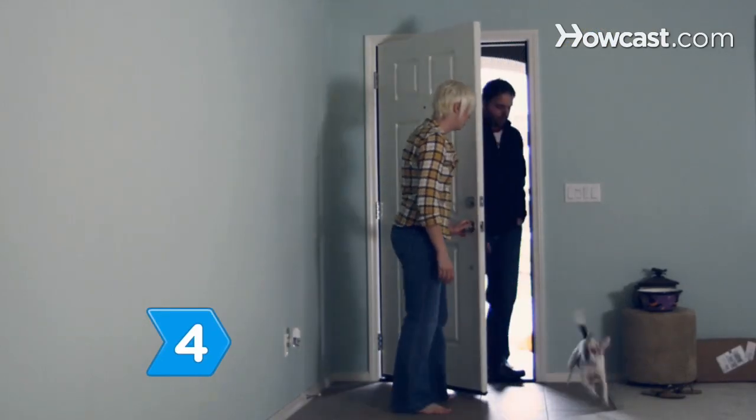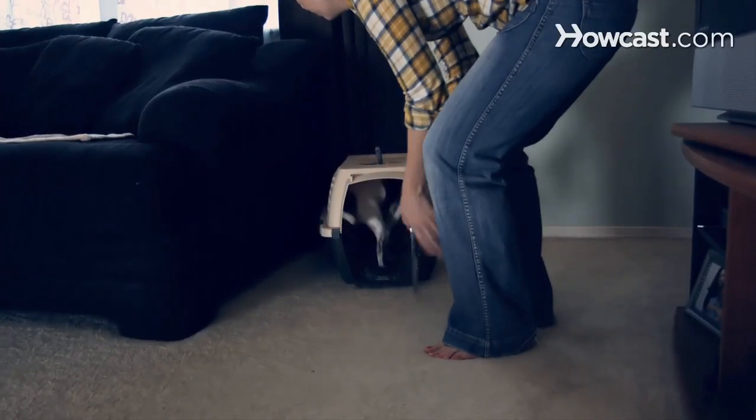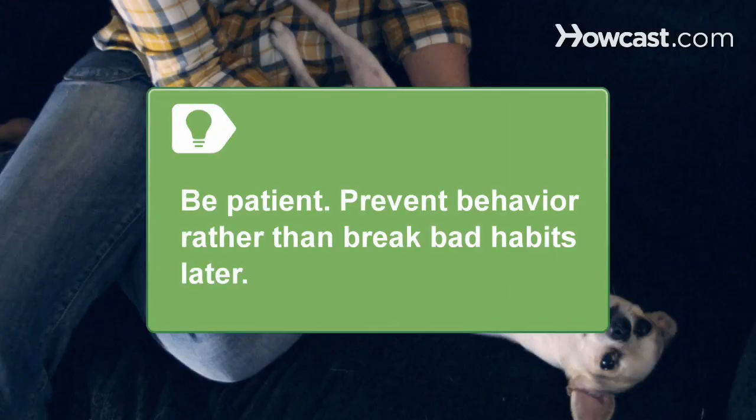Step 4. Punish the puppy with a time-out if it can't restrain the urge to jump. Return your pup to its crate immediately, forcing an abrupt isolation from desired human company that the dog will connect to its bad behavior. The response won't be immediate, so be consistent and patient. Prevent behavior rather than having to break bad habits later.